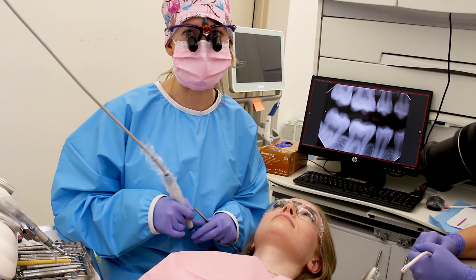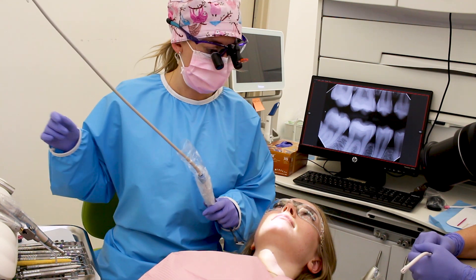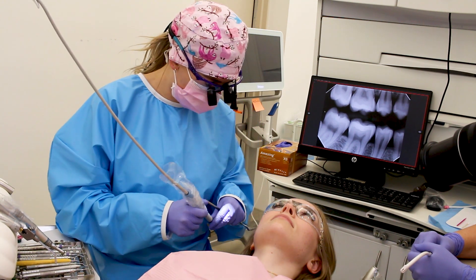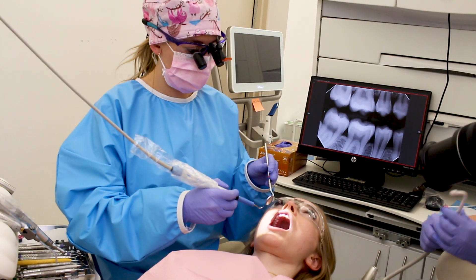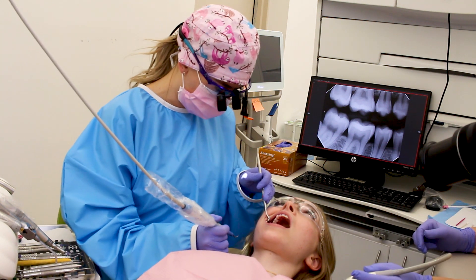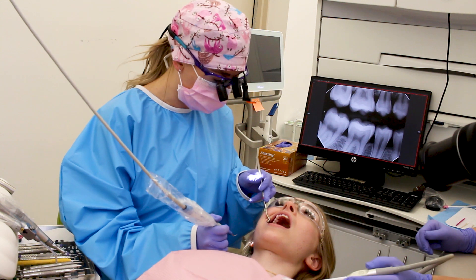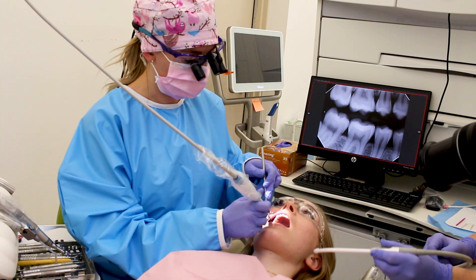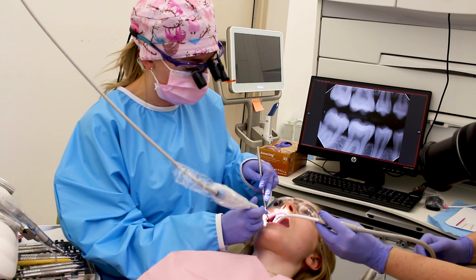It also sprays a lot of water, so it's cooling and makes you less sensitive when getting it done. We're going to turn this down a little bit because you don't have a ton of calculus. Let me know if it's tender or painful — a couple spots where your gums are bleeding might be a little more tender because they're inflamed. If it's too much just raise your hand or let me know if you need a break.